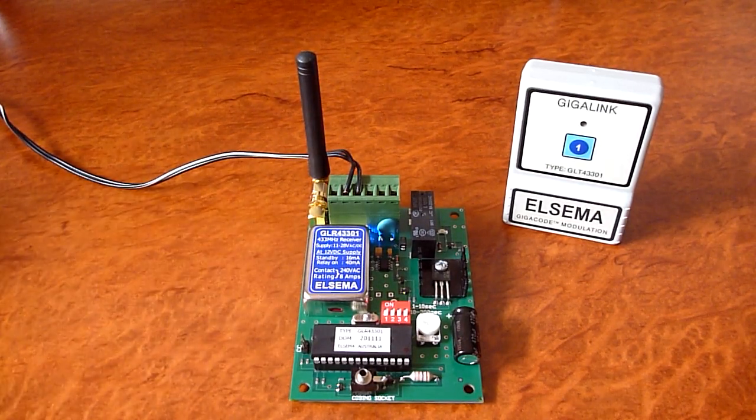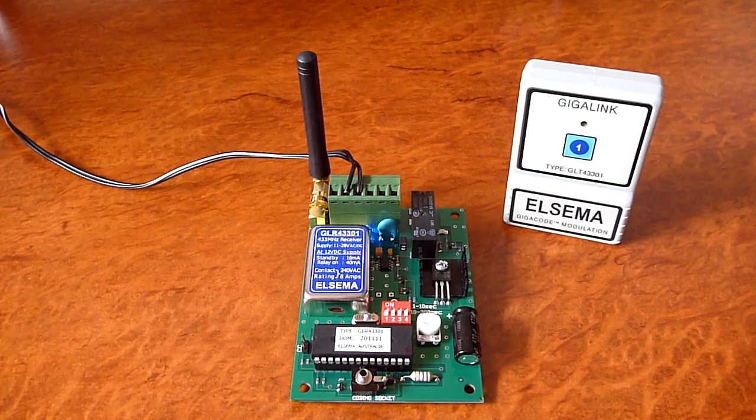Here we have a single channel LCM GigaLink transmitter and receiver. In this video I'm going to demonstrate the various modes in the receiver. The three modes that I will demonstrate are called momentary mode, flip-flop mode, and delayed off mode. There are many other modes, so refer to the user manual.